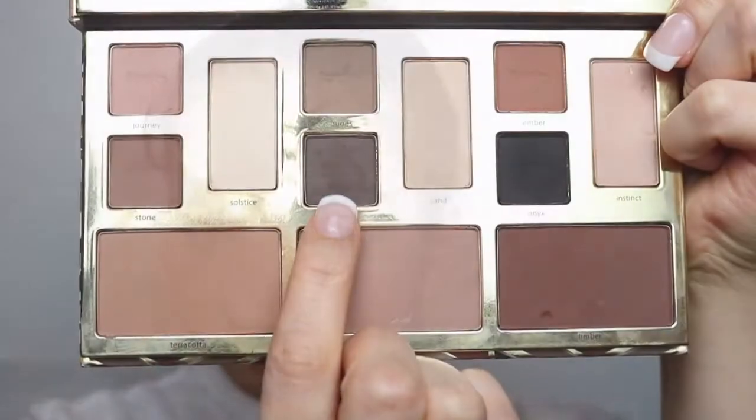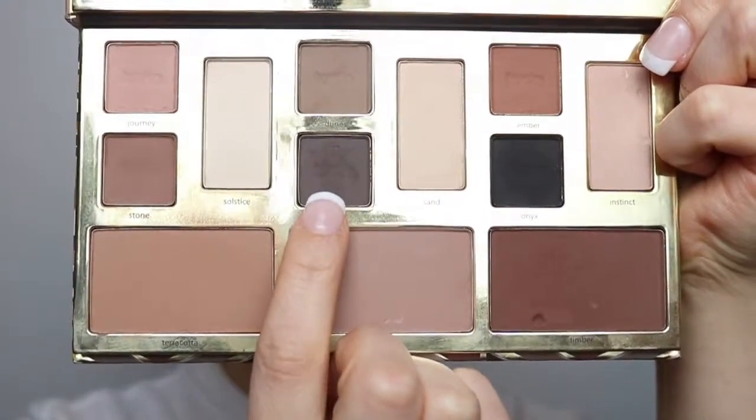Now you guys can rip that tape out from under your eyes — please be careful. Just fix up anything that you feel needs to be fixed. Now I'm going to go in with the color Smoke to start doing my eyebrows. You can use this palette for anything, guys — it's so amazing. I'm just going to fill in my eyebrows.